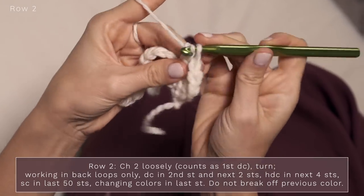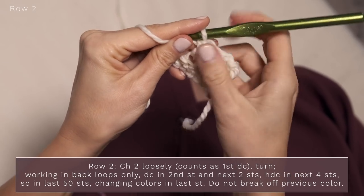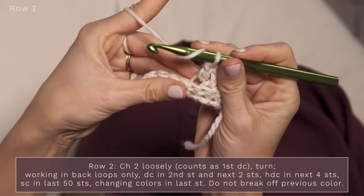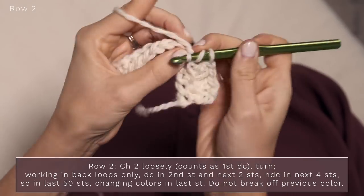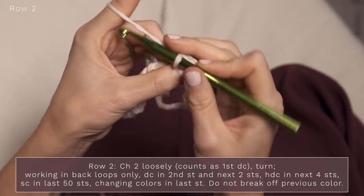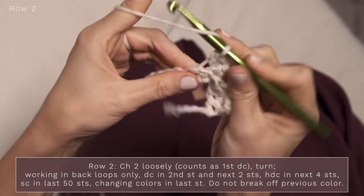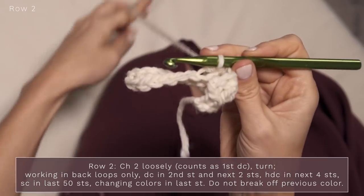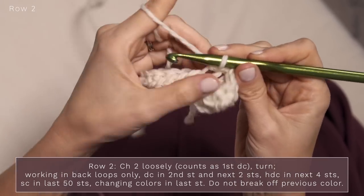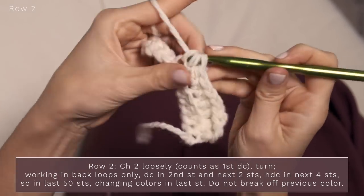Since that first chain two counted as a double crochet, we should have four double crochets. Now you're going to work a half double crochet into the next four stitches, again working only into that back loop — all the way across, for a total of four half double crochets.